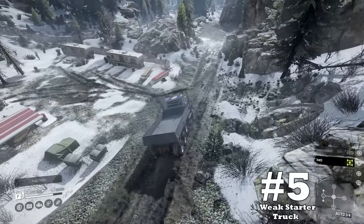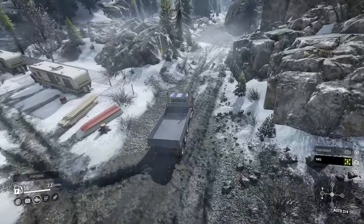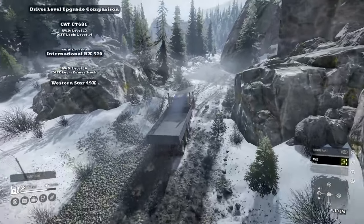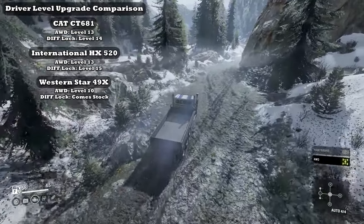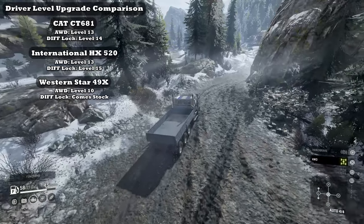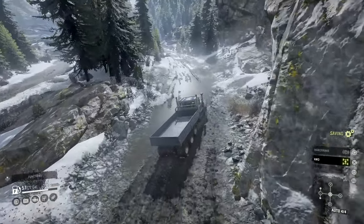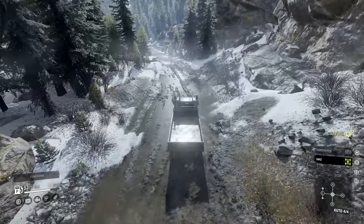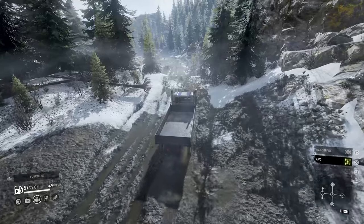Downside number five: it's a very weak starter truck. While not being as bad as some other trucks that require driver level upgrades, the 49X still needs to wait until level 10 to get all-wheel drive. On the other hand, its differential locking comes stock from the start. Overall, it still can be utilized before level 10, but there are better options until then for driver comfort.